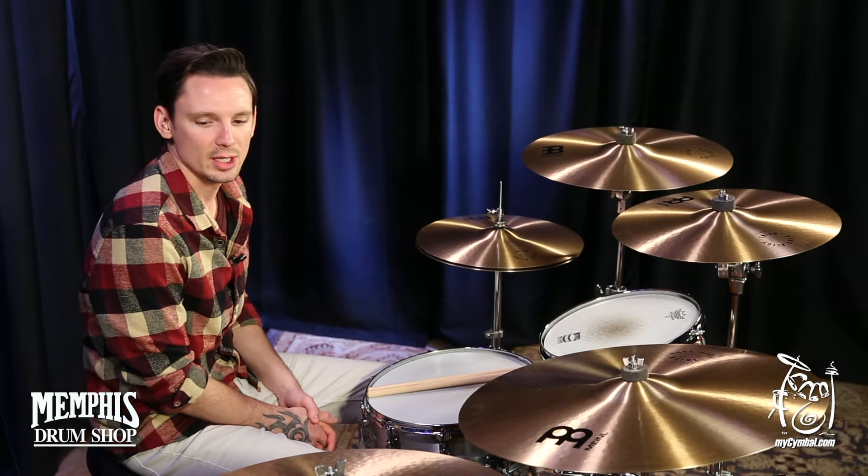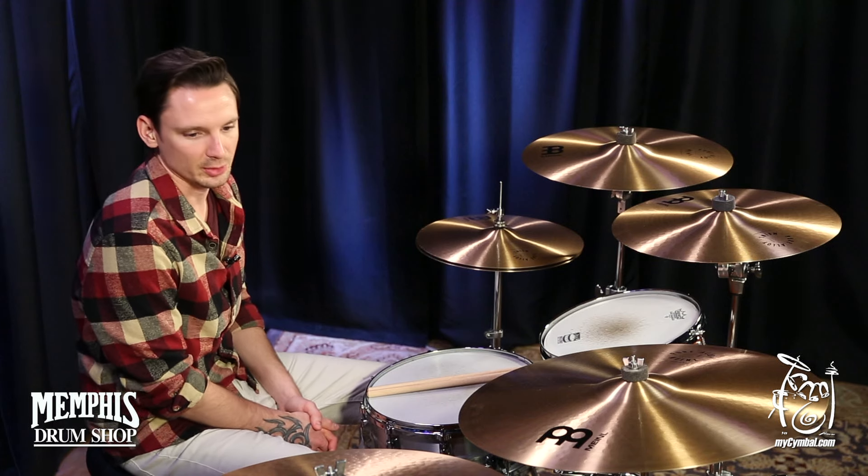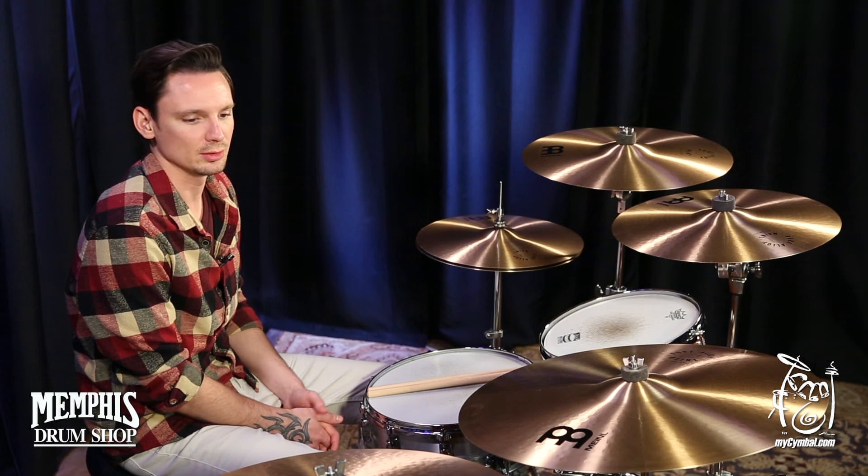Hey, Charlie Ingen here with a Meinl Pure Alloy 20-inch Medium Ride. It's a great sounding cymbal, works well in any situation really. It's got a good mix of low and high end.